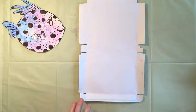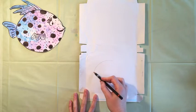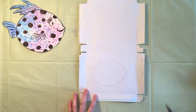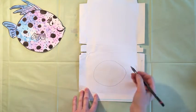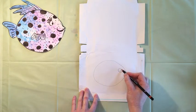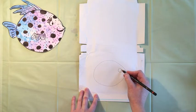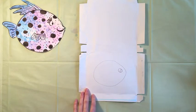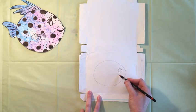Now we're going to draw our fish. First, draw a nice big circle. Make sure to draw really big because we're going to cut these out, and it's easier to cut bigger shapes than smaller shapes. Then on one side make a small circle for the eyeball, and then a smaller circle inside that. Then a squiggly line for the mouth.